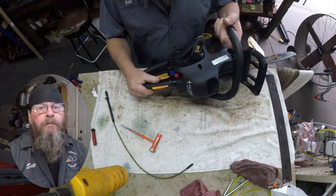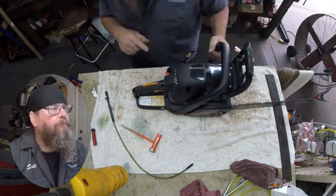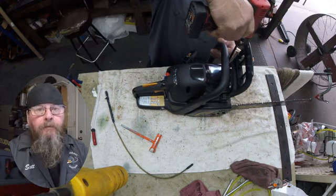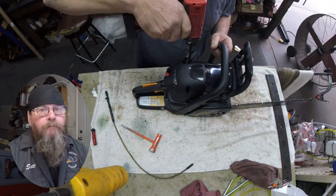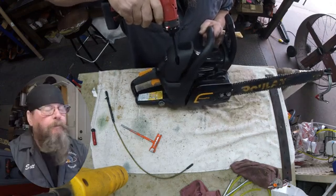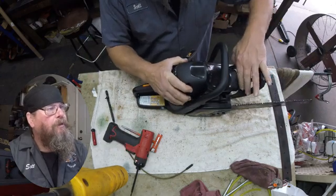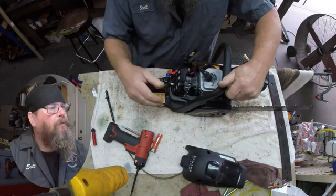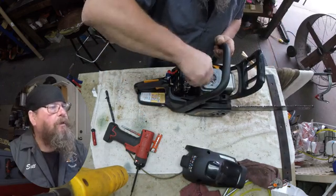The customer complaint is that the choke lever doesn't work. When we pull out the blue lever it's supposed to stay out so we'll have a choke function when we pull on the cord and try to start it. In this case we're pulling out the blue lever and it's going right back in, so we know something's jacked up with the linkage.